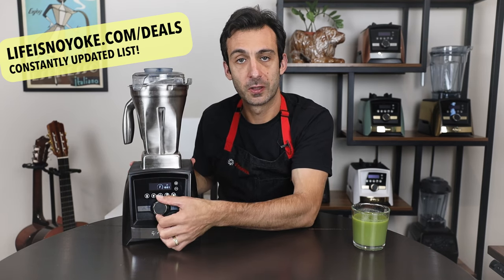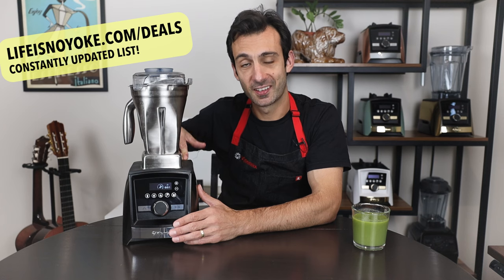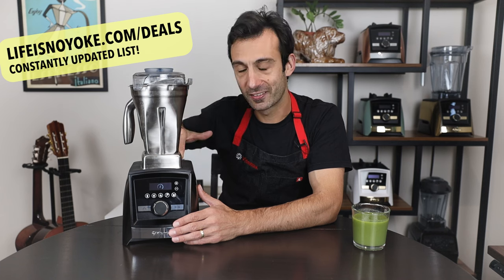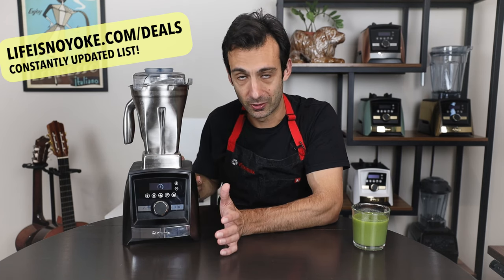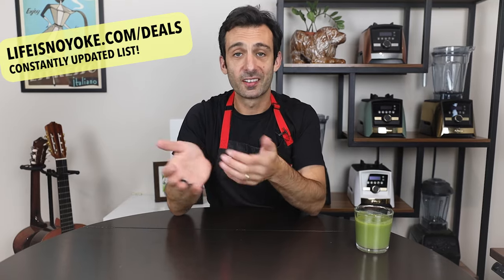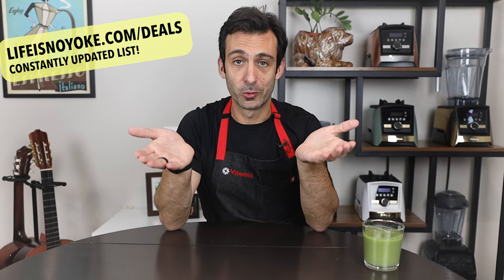It also has variable speed control — turn it up, turn it down. The A3500 with stainless steel container comes with a 10-year warranty and it's at the lowest price we've ever seen. This is generally the best fit for empty nesters who have time for culinary explorations. The 48-ounce container is good for homes with up to two people as the exclusive container. We're here to help — if you have buying questions, contact us and we'll get back to you within an hour.